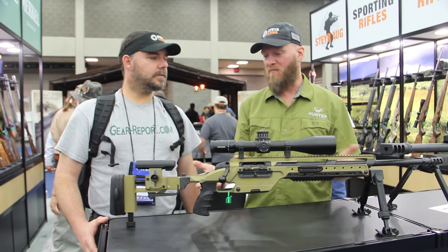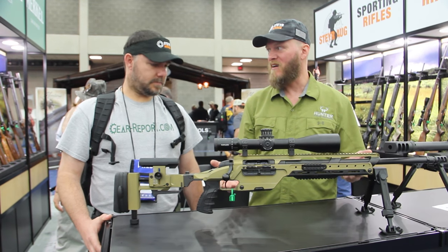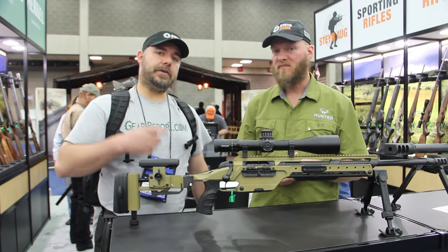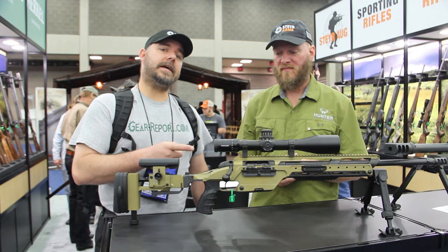We wanted to show off this beautiful green anodizing that's on it — I think it's huge. Mike, thank you very much. Gear Report, this is something to check out in the next coming years.